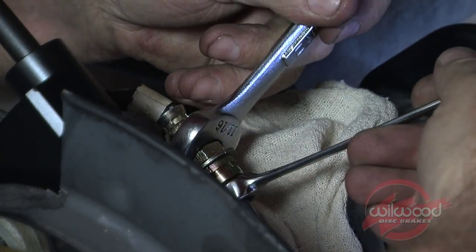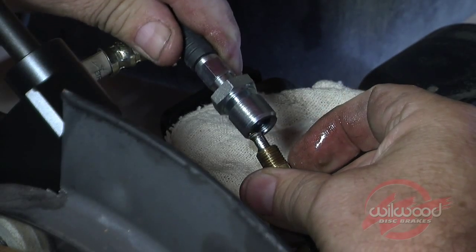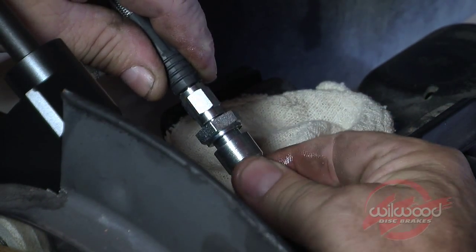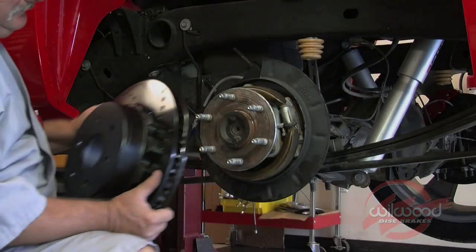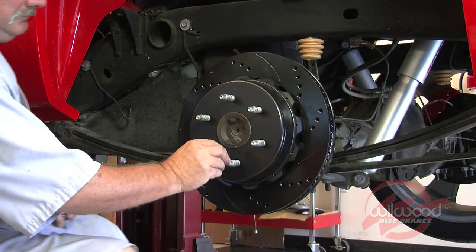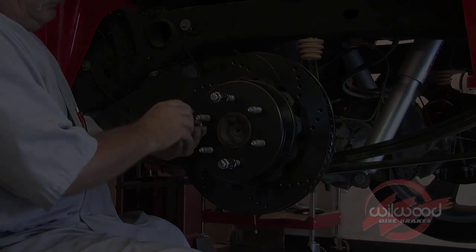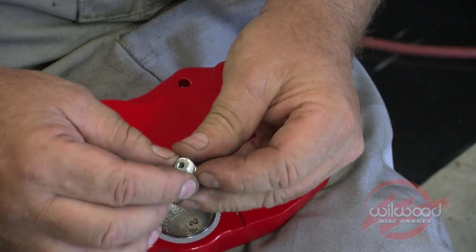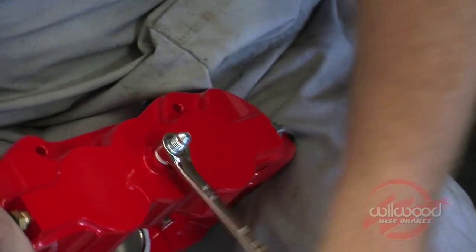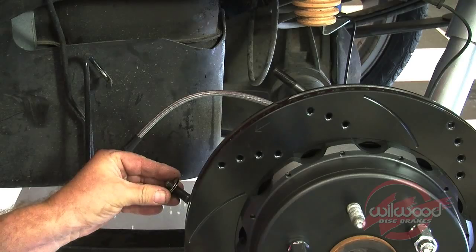Disconnect the OEM brake fluid hose where it connects to the brake hardline. Immediately connect one end of the Wheelwood braided stainless steel flex line to the brake hardline to minimize fluid loss. Install the hat rotor assembly over the hub and secure with three lug nuts to keep the assembly in place while continuing with the installation. Coat the inlet fitting with Teflon tape, screw into the caliper, and tighten until snug. Initially place two shim washers on each stud between the bracket and the caliper.